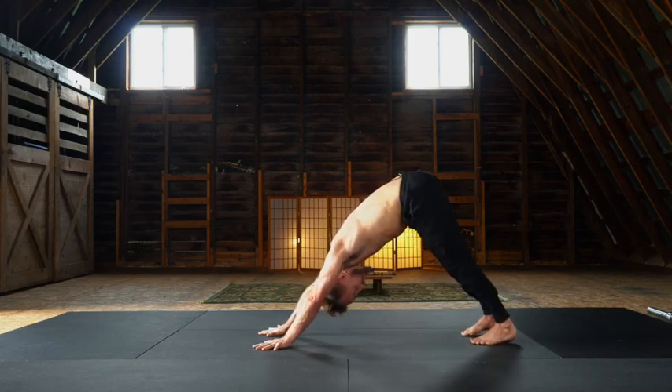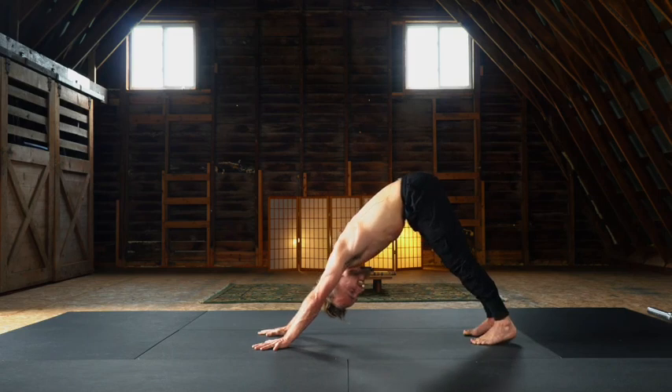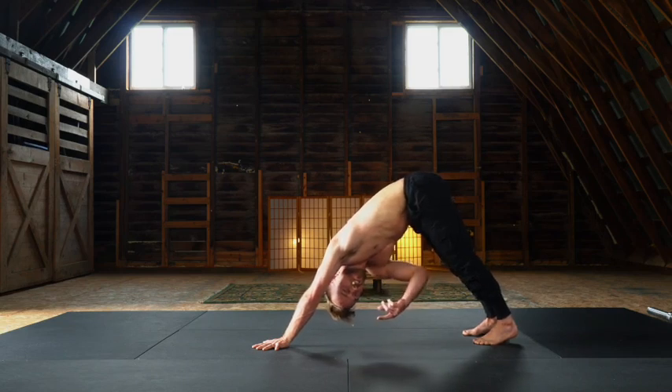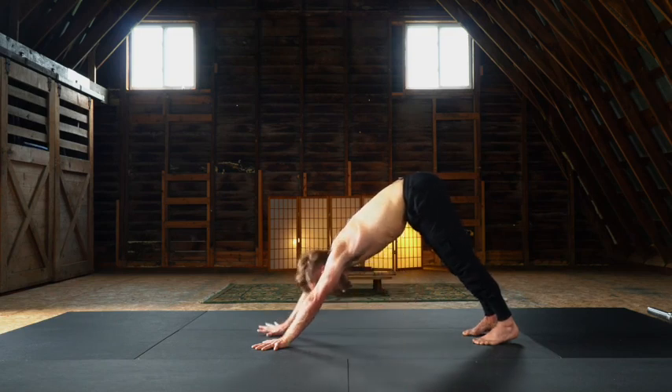That's our section one reimagined — to really build this fundamental understanding of bent arm strength and straight arm strength. It's actually mostly bent arm strength, a little bit of straight arm strength. Let's move through that sequence again.